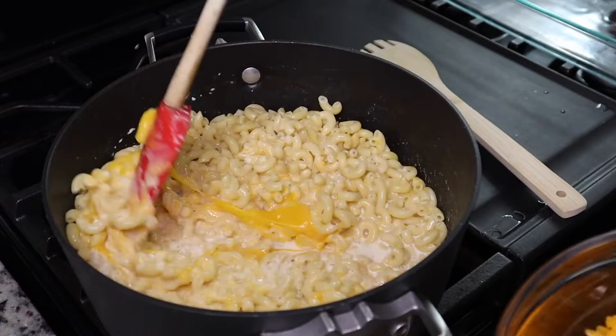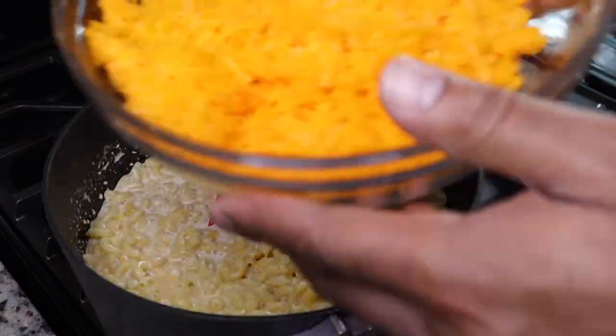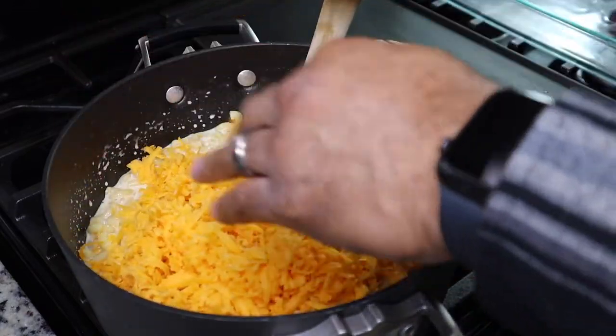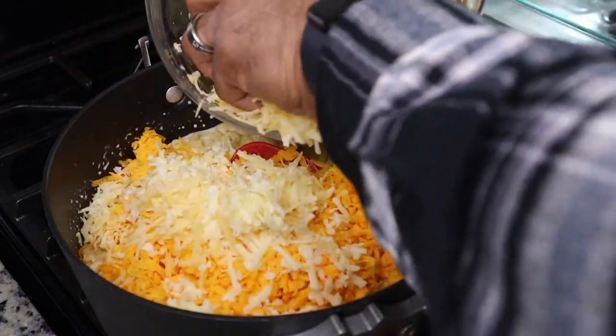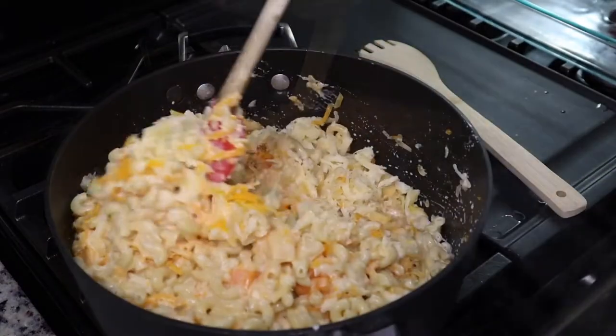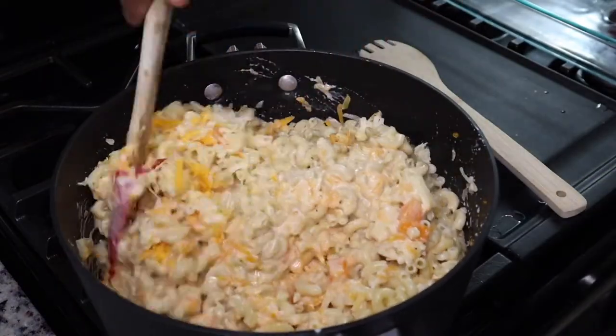Then we're adding in our cheeses. We use some sharp cheddar cheese, some white cheddar, some mozzarella, some smoked gouda, and some parmesan cheese. But you can use whatever cheeses you want. Then we're going to stir this together.